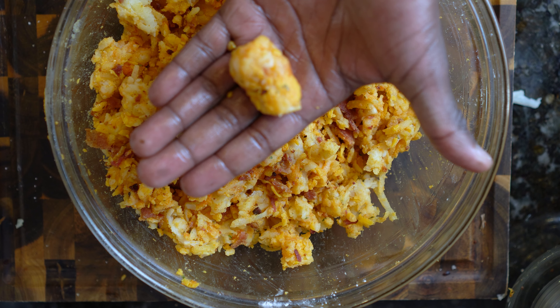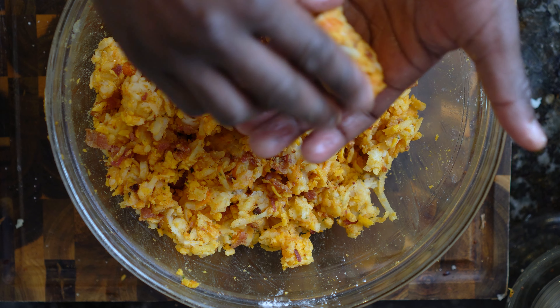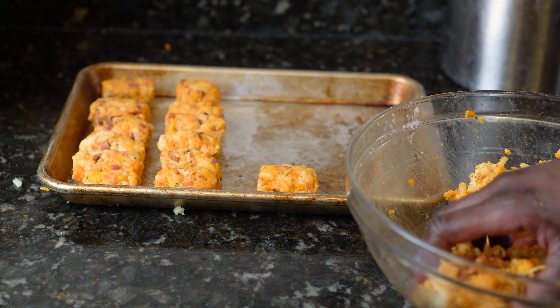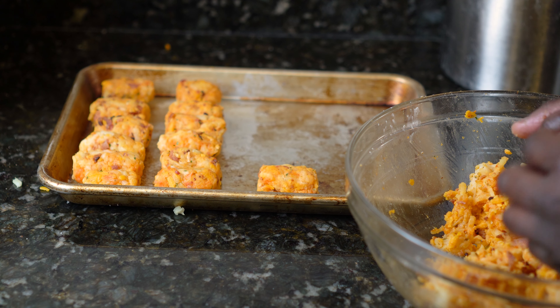You want your tater tots to be no more than 2 inches long and an inch and a half wide. This is a good size for tater tots. While you're making your tater tots, you should have a large Dutch oven or large skillet with 3 cups of oil heating up.